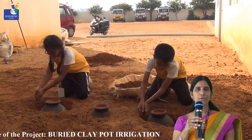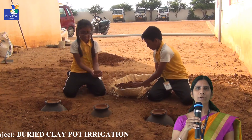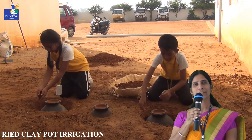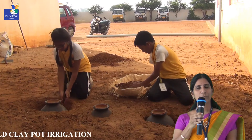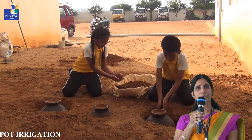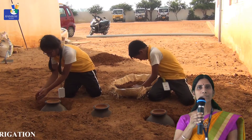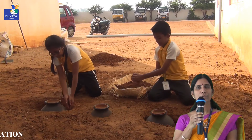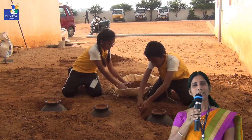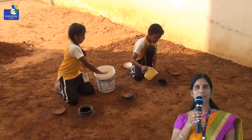The lid must contain a small hole, which allows rainwater to enter inside the pot during the rainy season. We arrange the pots with some gap between them, allowing easy refilling with pipes whenever required. In between these pots, we sow seeds — any vegetable seeds or vegetable plants — maintaining some gap between the plants.